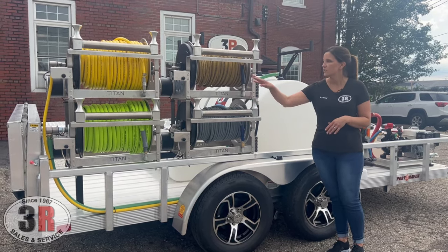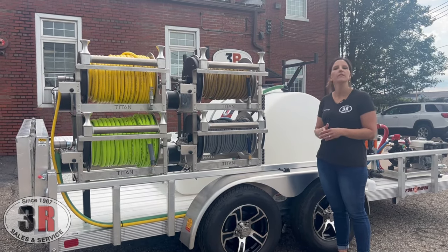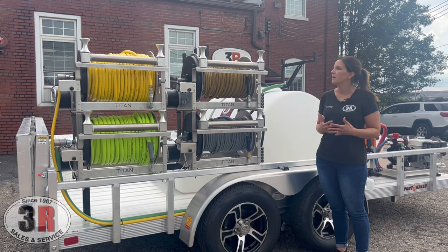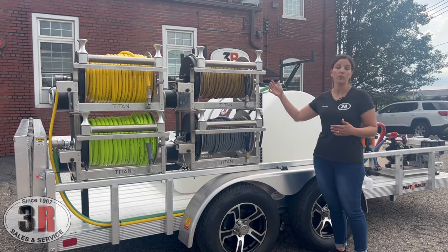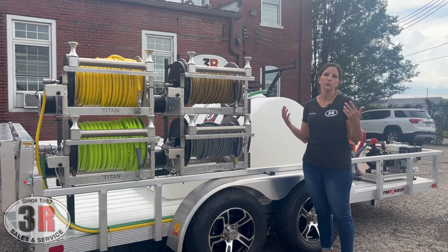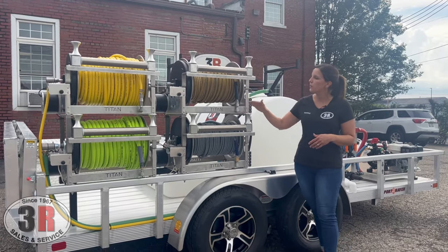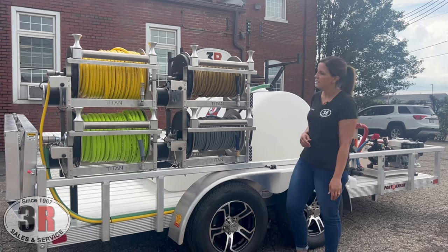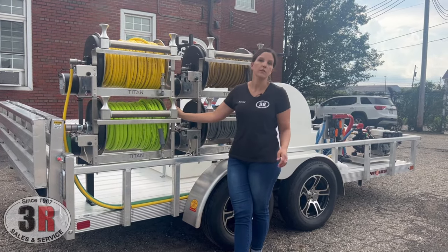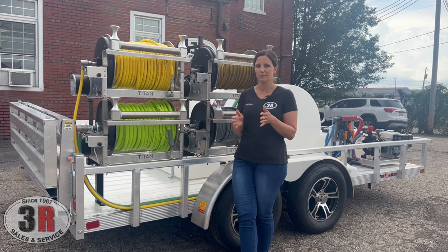We have locking connections to keep everything nice and tidy at the front of the trailer. The two pressure washer reels split the 10 gallon a minute into a two-gun system — two five-gallon-a-minute hose reels. We can upgrade to a half-inch hose if you want to use one as a primary and have all 10 gallons a minute going through one hose, changing out nozzles to switch between 10-gallon and five-gallon use. We've got 200 feet of hose on both pressure washer sections, 300 feet of half-inch hose for the gas engine soft wash, and 200 feet of three-quarter-inch inlet hose.